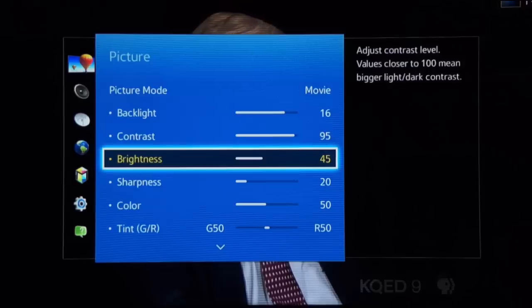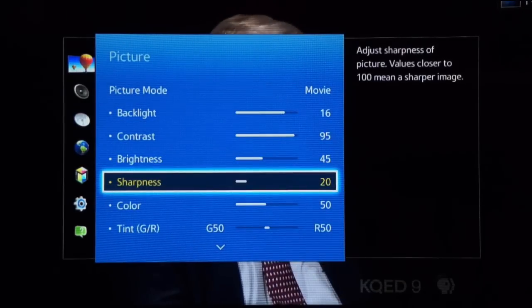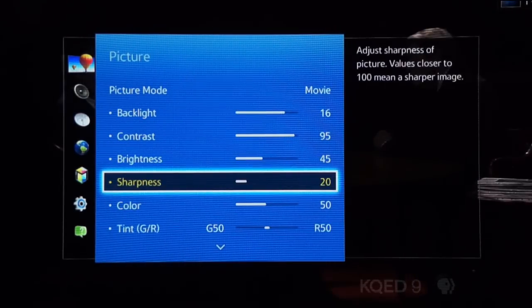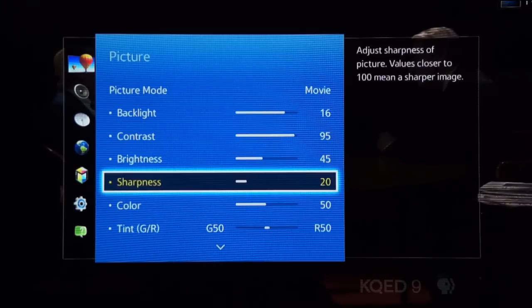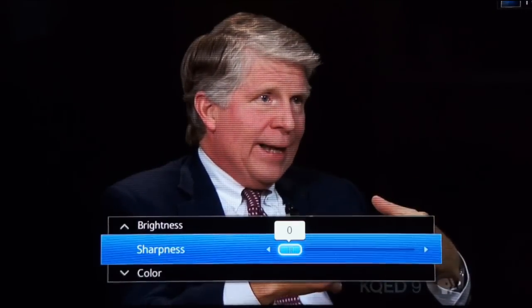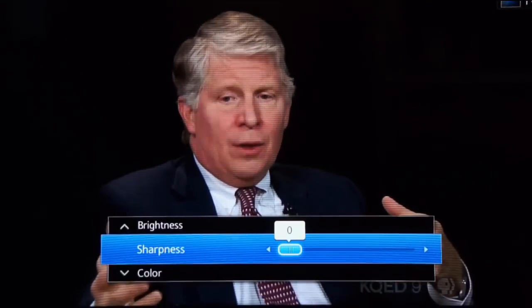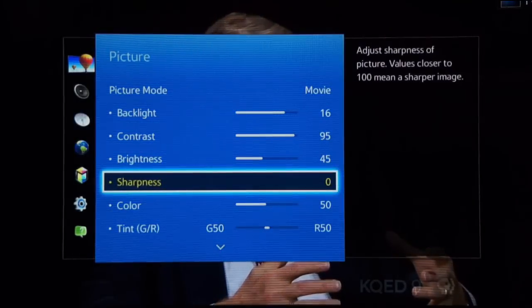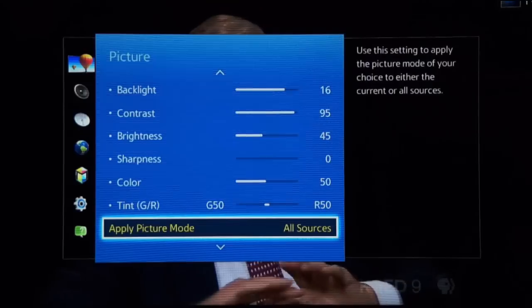Sharpness is really nothing more than artificial edge enhancement, and for the most accurate image representation, it's best to simply turn it off. However, a little edge enhancement can improve the look of standard definition video like DVDs and older TV shows, but for quality HD sources like Blu-ray movies and video games, just say no.